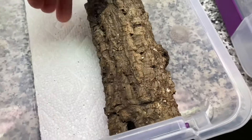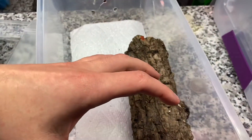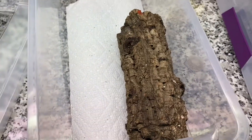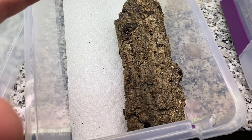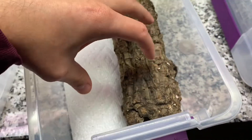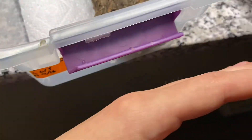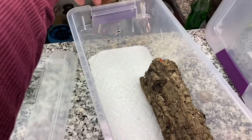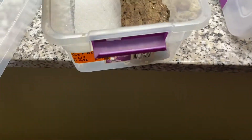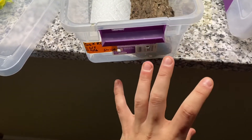So, I'm going to keep everything towards one side of the enclosure so that they know that's the side where they feel secure. This is also the side that, when I put this back in the rack, is facing the wall — so they know this side they don't have to worry about people walking by or anything like that.